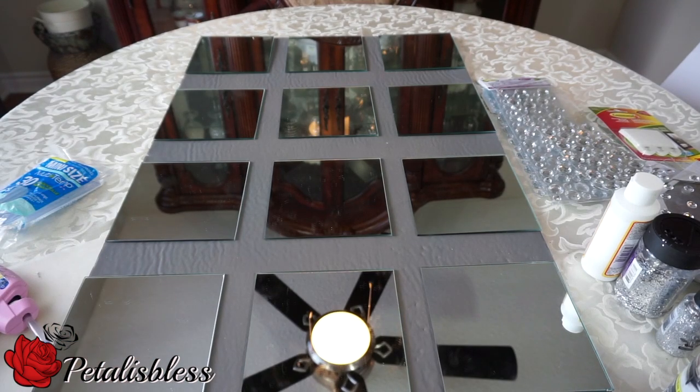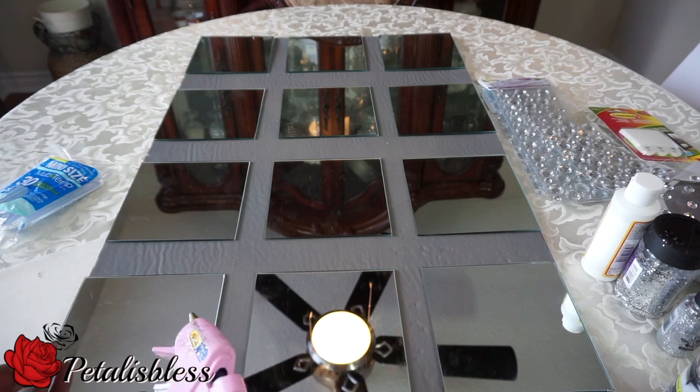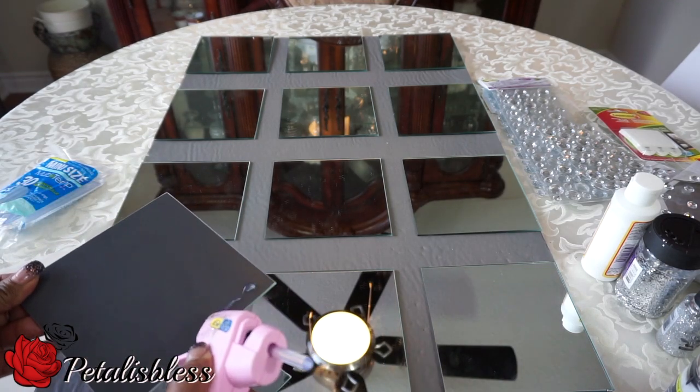My glue gun — alright everyone, let's get started. I laid down the mirrors; this is the pattern I'll be using. I used 12 mirrors, so now I'm gonna go in and lay them down with the glue gun.